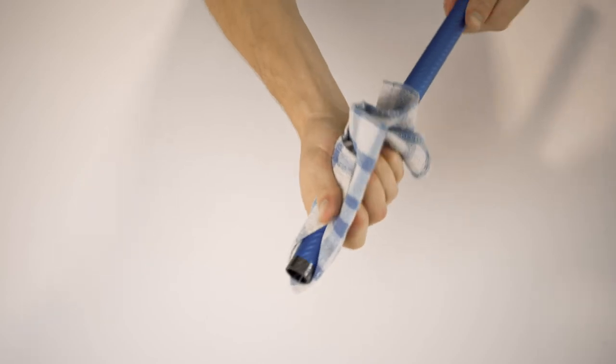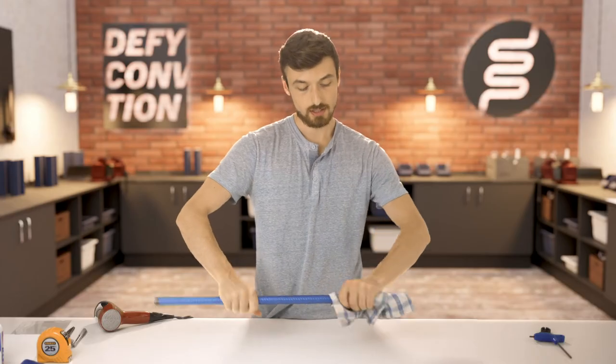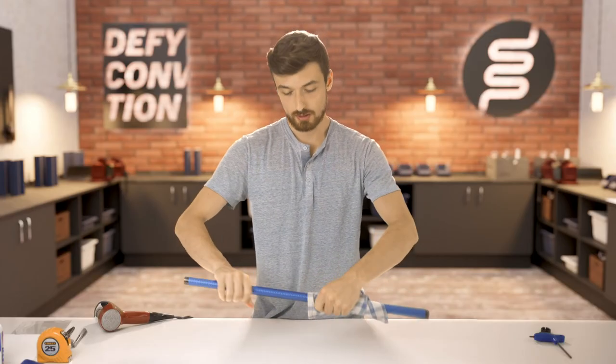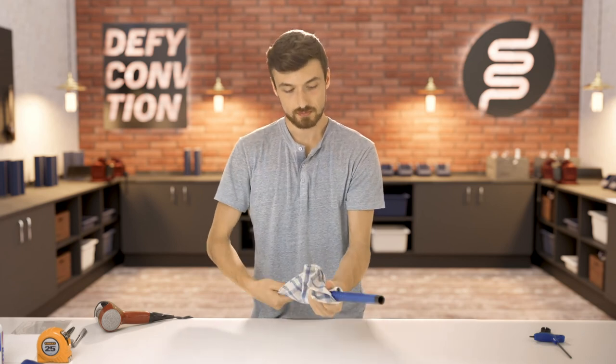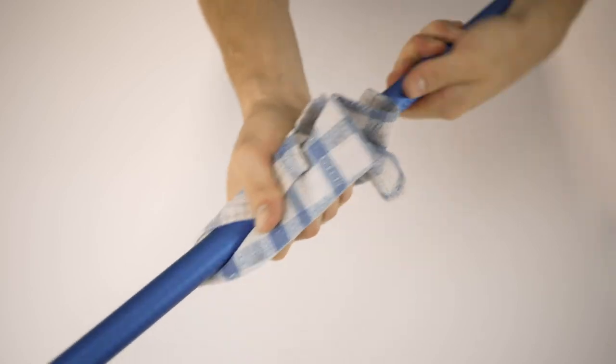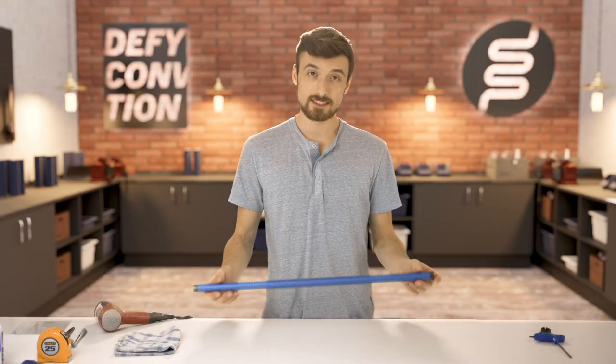Now take your cloth and firmly rub all along the tube to work the wrap in. And that's it.